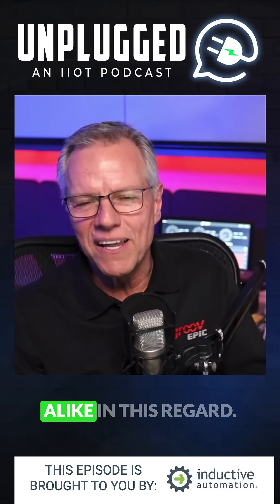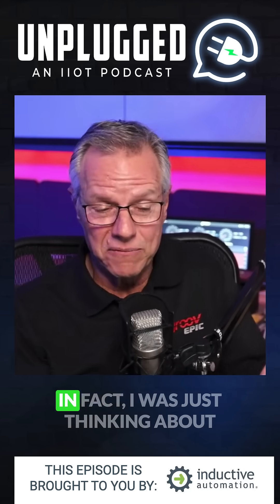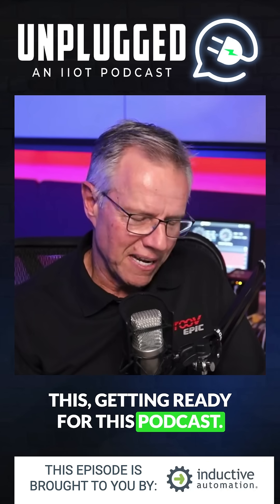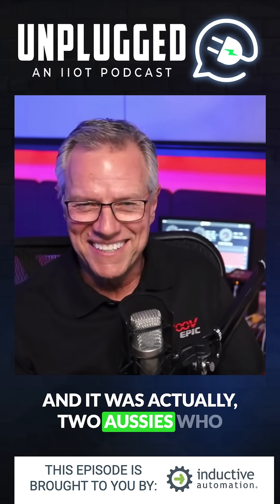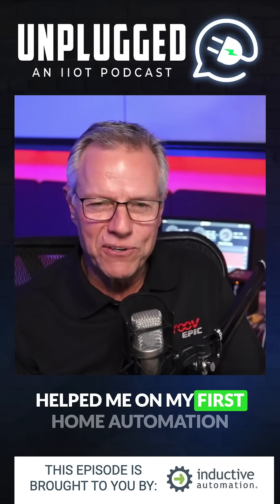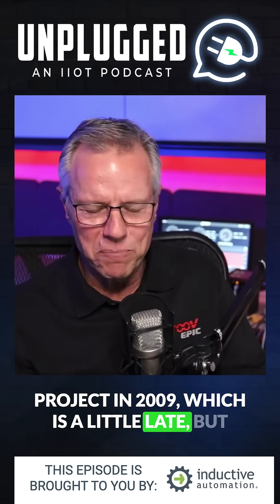You and I are alike in this regard. You've done a bunch of home automation, and that's where I cut my teeth. I was just thinking about this getting ready for this podcast — it was actually two Aussies who helped me on my first home automation project in 2009, which is a little late.